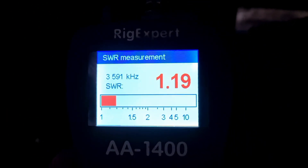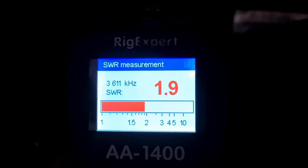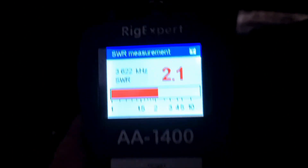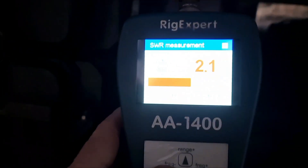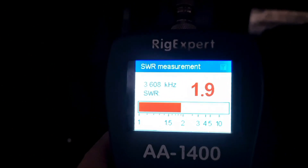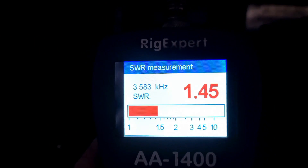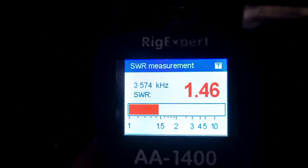Nothing like Buddipole recommends for setting up their 80 metre coil — no idea. We've done away with their balun; we just put some bits together that I had laying around and thought we'd give it a try. Got a pretty good spread on the SWR. A few more counterpoisers would be interesting to see how we go.